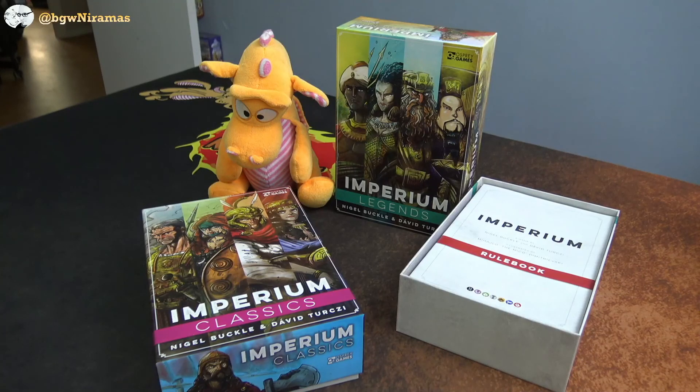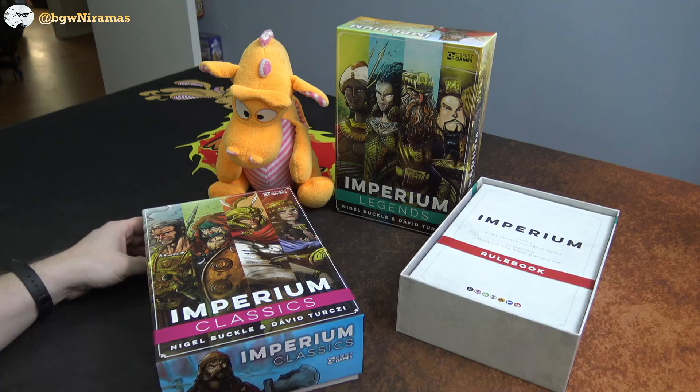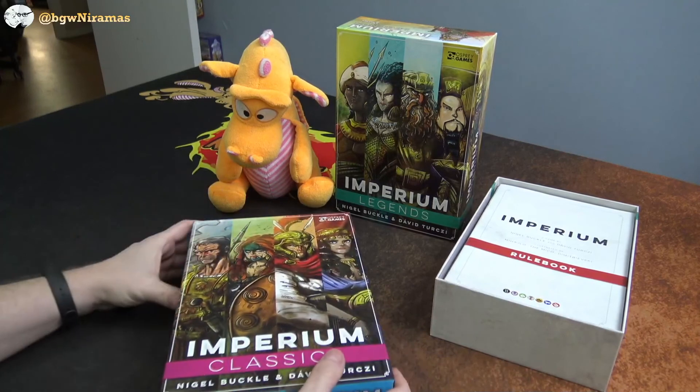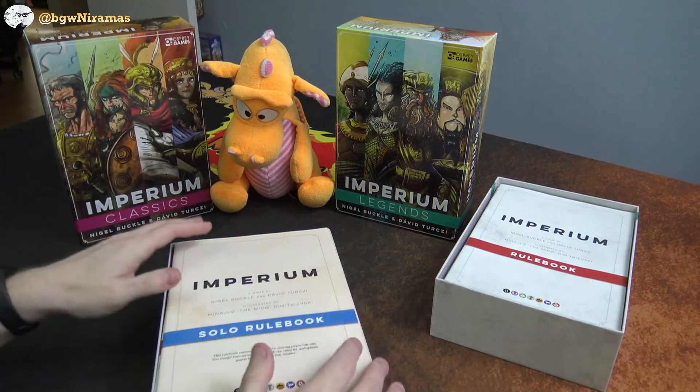Hello! Welcome to BoardGames with Niramas. I'm Joseph, here with Raqqen. Today we're checking out the insert for Imperium Classics and Imperium Legends. It's for one of the boxes — you only need one of the boxes because everything fits in here. This is from Laserox. The question is how well does it fit in the box? So let's get started.